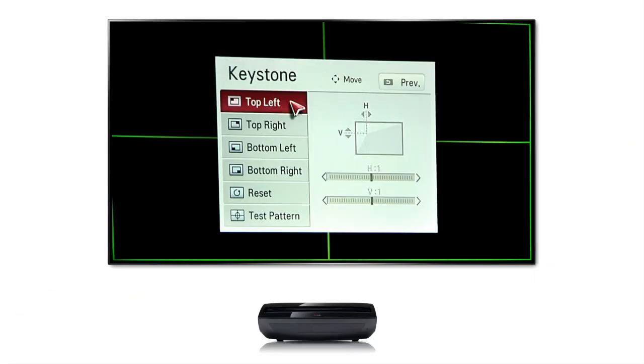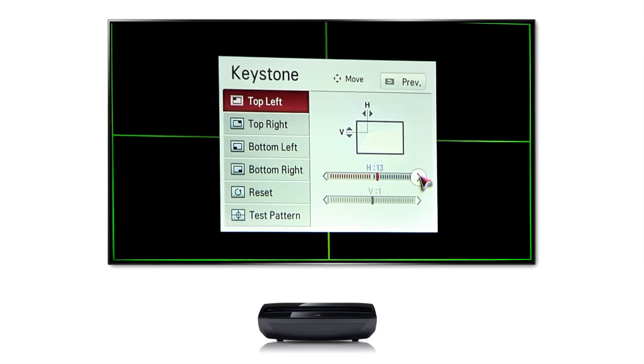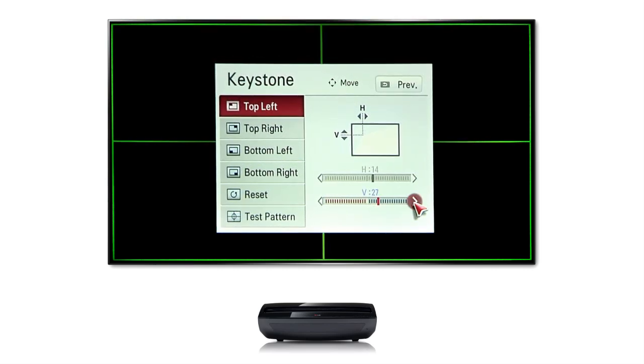The goal is to get all the green borders of the test pattern aligned with the screen, so you'll want to adjust each quadrant. Top left is a good place to start, then click the arrows on your navigation wheel to adjust the height. Move down to vertical, and notice how moving left and right gives you the proper setting. Then proceed to fine tune the green boundary lines of the remaining quadrants.